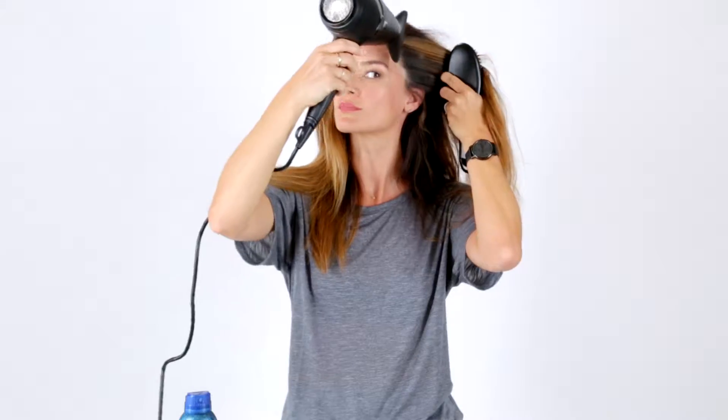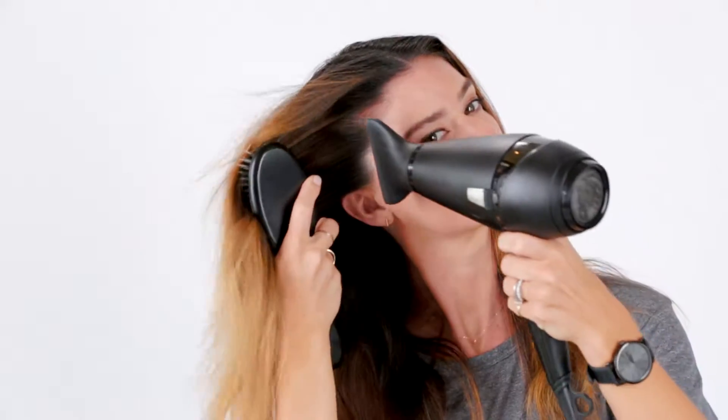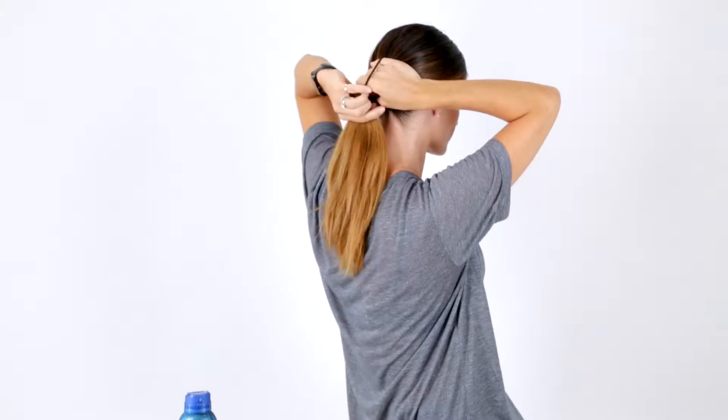Just to quickly blow dry in the product, making sure the hairline and the parting are really clean. I'm gathering my hair into a low ponytail and securing it with an elastic.